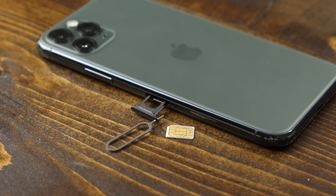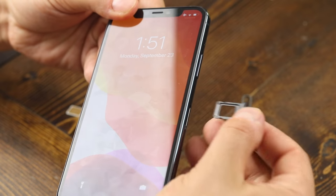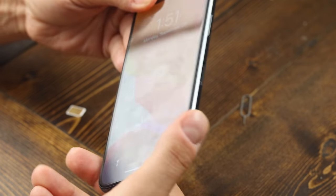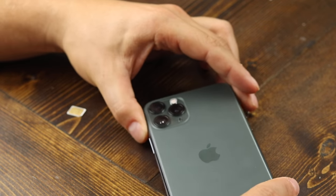Hey everyone, welcome back. This is Dan from DHTV, and today I'm going to be showing you how to insert and remove your SIM card from your iPhone 11 Pro or 11 Pro Max. Let's get started.